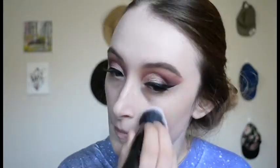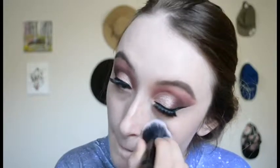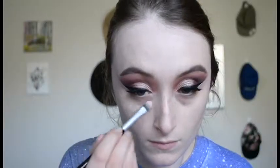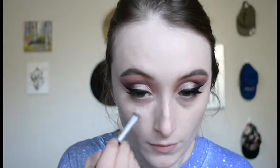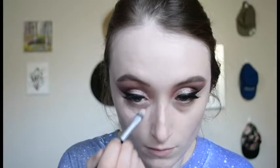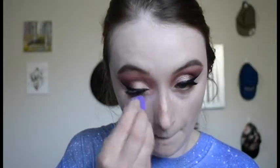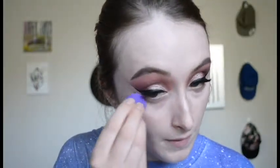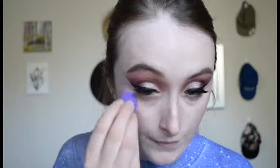I'm taking this green color correcting stick from Essence and placing that on my cheeks just to cancel out some of the redness. I'm not sure how I feel about this product yet or if it actually works, but we're doing the most today. Green does cancel out redness, I'm just not sure if this product is as effective. Anyway, I'm going in with the Becca Under Eye Brightening Corrector — it's a nice emollient concealer with a peachy tint that helps cancel out any blueness under the eyes — and I'm using a little Real Techniques sponge to blend that out.